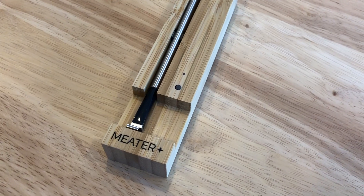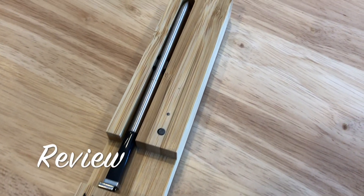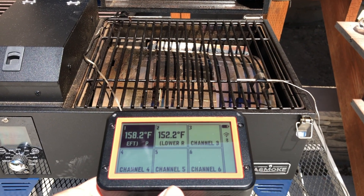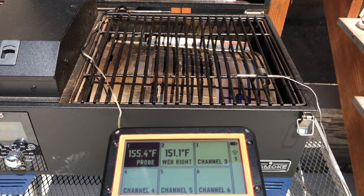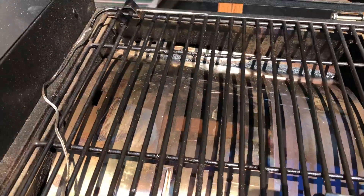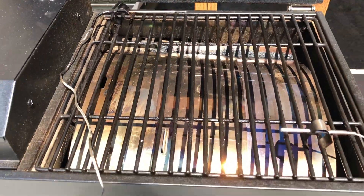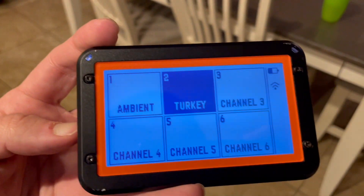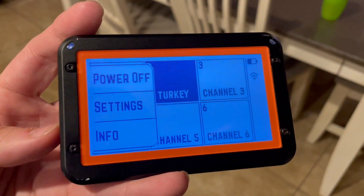Here's our final verdict. You may recall that we reviewed the Meter Plus, and while it's a novel concept, it really doesn't hold a candle to the Fireboard 2 in terms of functionality or reliability. The Meter does have it beat with its truly wireless design, but the Fireboard is much more reliable with its temperature readings and connectivity. The Fireboard 2 is also expandable with up to six probes and it doesn't rely solely on a smartphone app since it has a large, easy to read screen on the unit.